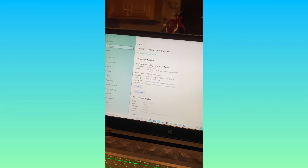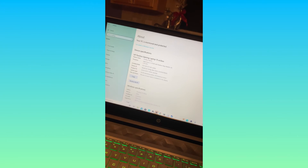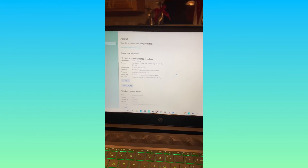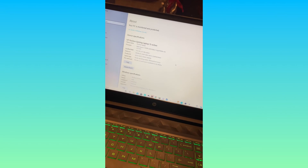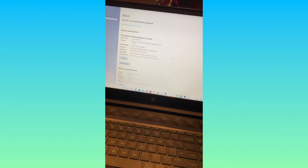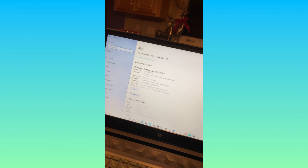Thank you guys for watching — this has been an awesome video. You've seen me struggle through this but in the end we got it. If you want to see the specs on my computer, it's right there. Thank you guys for watching — this video is in 4K. Like, subscribe, share, comment. Maybe we can get to 100 by the end of the year — we're at 85 I believe and it's the 30th of November. I think we can get to it. Thank you, see you later, bye bye.